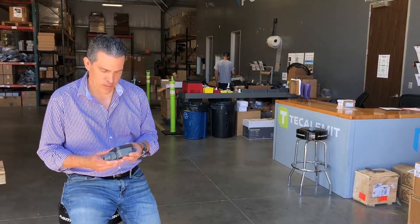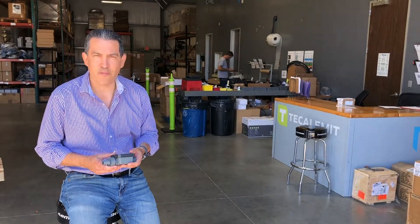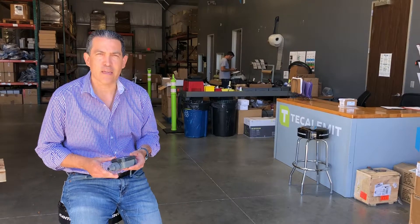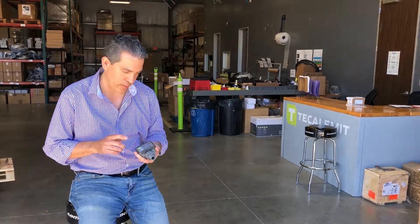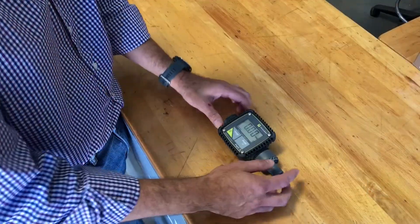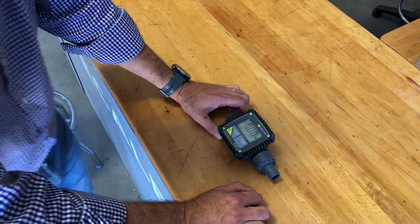Welcome back to the channel. Quick video today for our friends overseas asking about how to calibrate the FMT3 meter — we're gonna jump right into it.